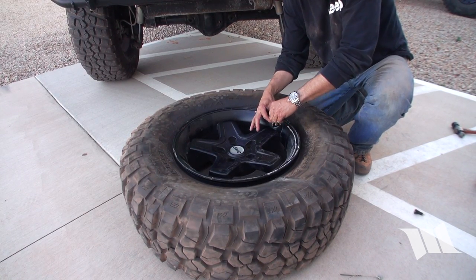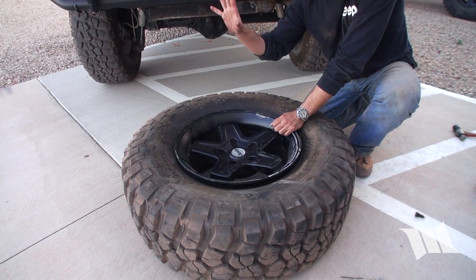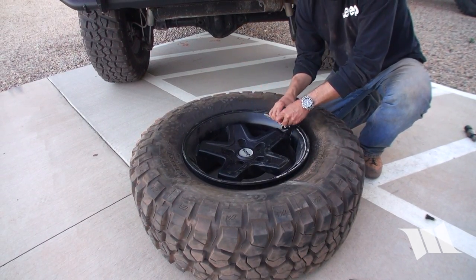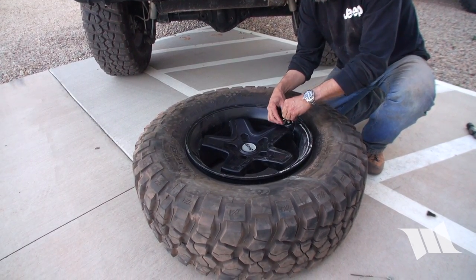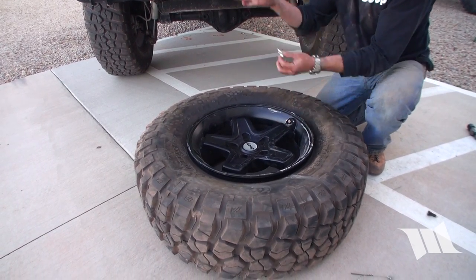I learned the hard way: if you put like a Schrader easy deflator thinking you can open it up, it's still too much pressure. We had it mounted and thought we could do it, but it reversed all the way around and dismounted. I'm glad it didn't blow up the tire.